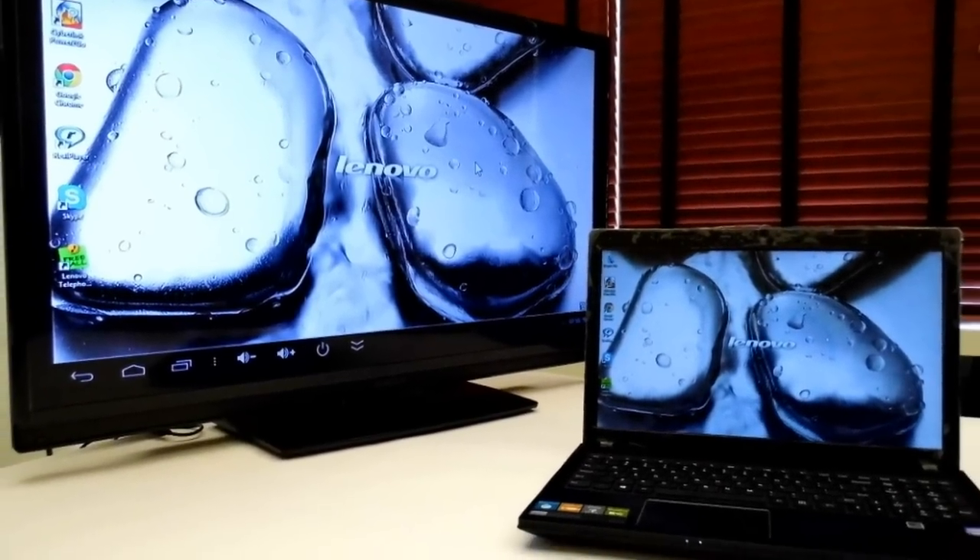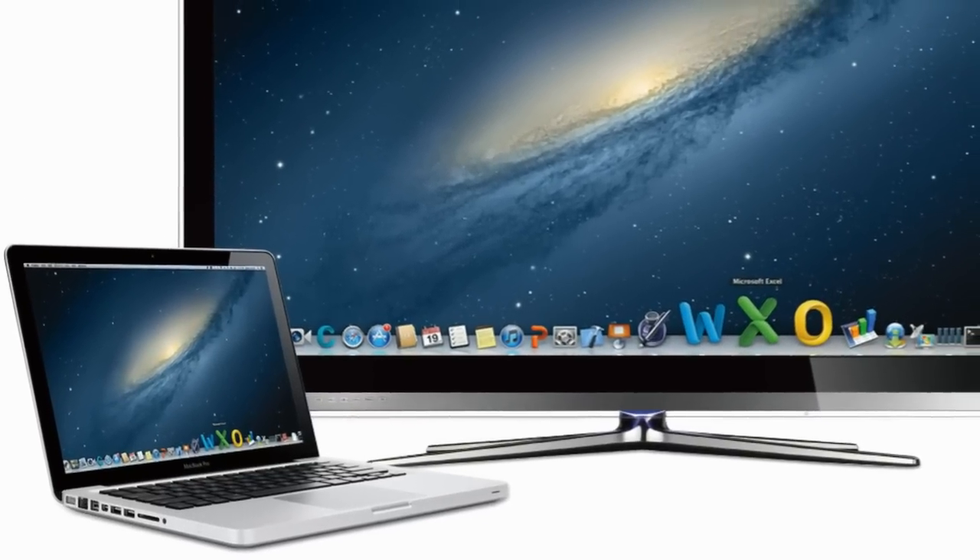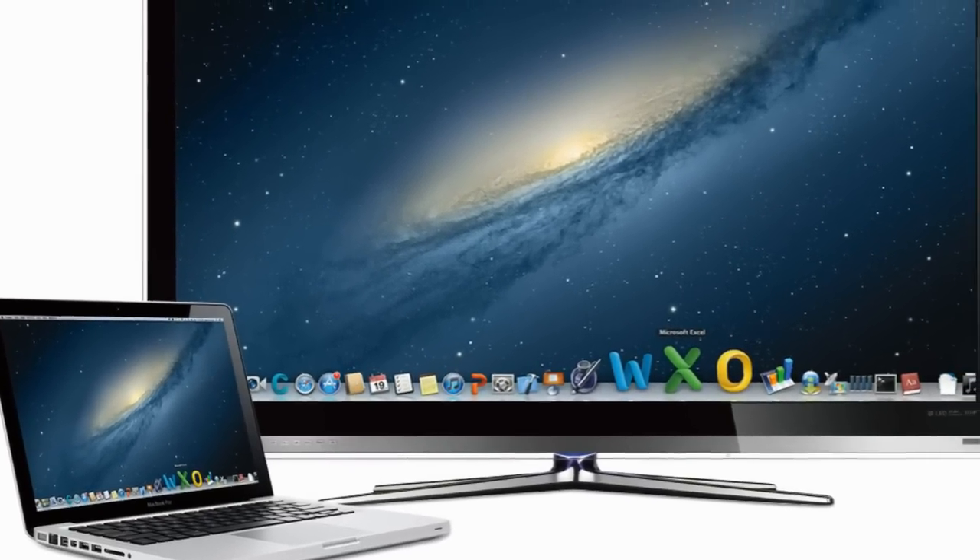Hi, my name is Jason. I'm the product manager of Core and today I would like to share with you how amazing Core's mirror display feature is.